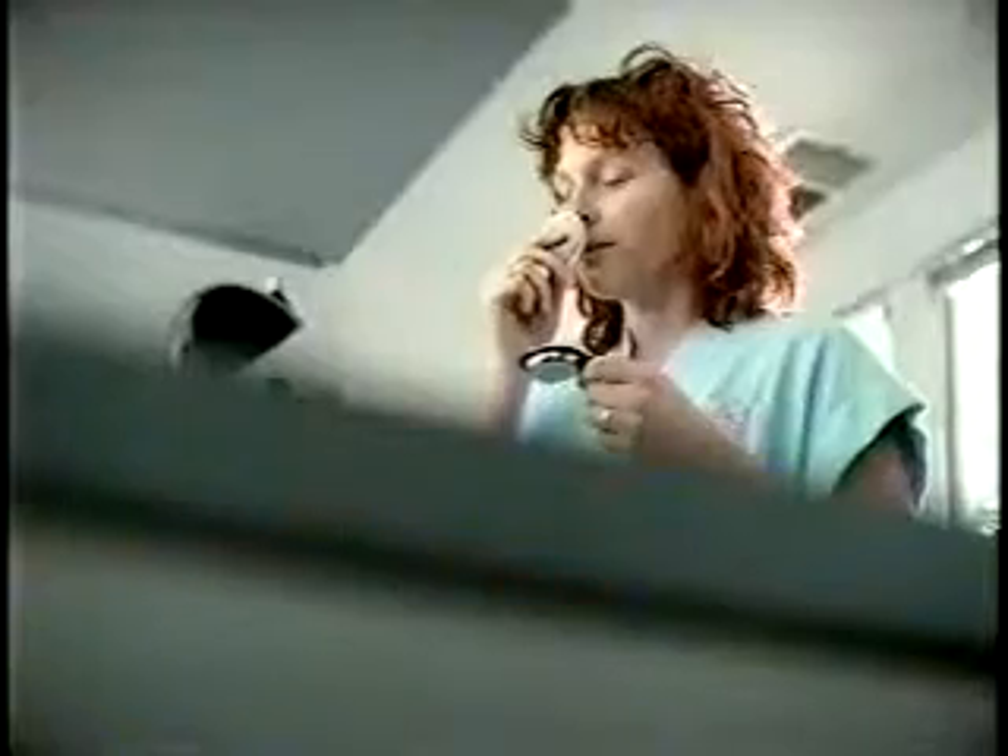Jackie! Making coffee! But I'm ready now. Got 60 seconds? Then you've got time for the perfect cup of coffee.